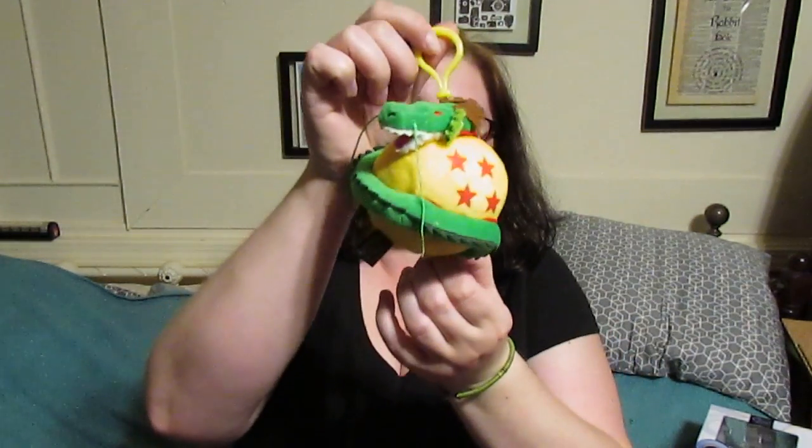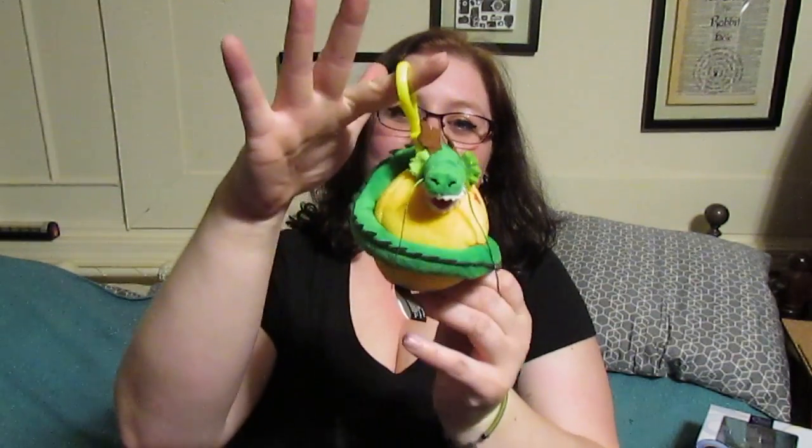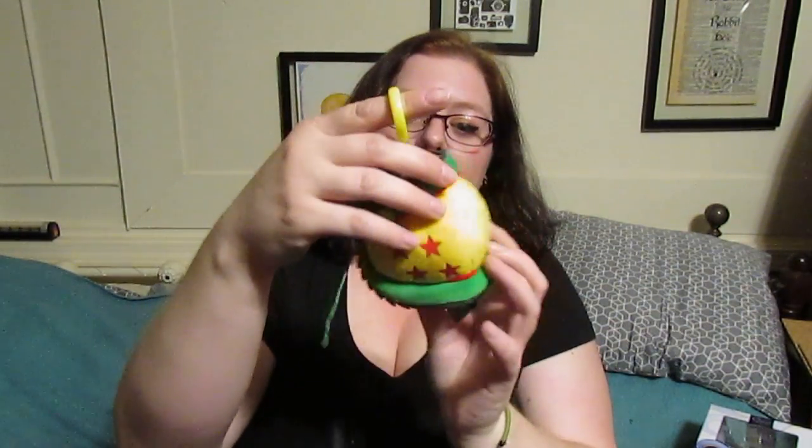I just got really excited — I'm trying not to squee. I've always wanted one. It's a plushie version; I would like to have one of the nicer versions, but I'm still super excited. I got a Dragon Ball. It's a keychain, or you can clip it onto something. I'd probably clip it on my bag. That is adorable.